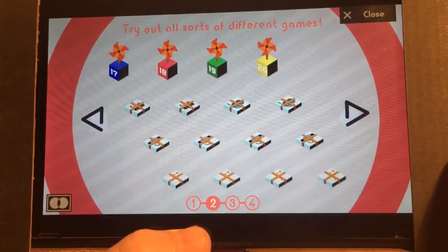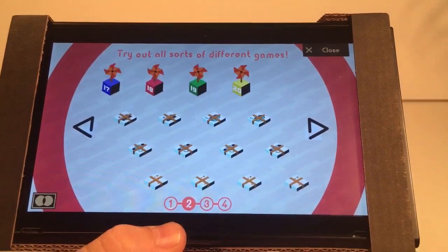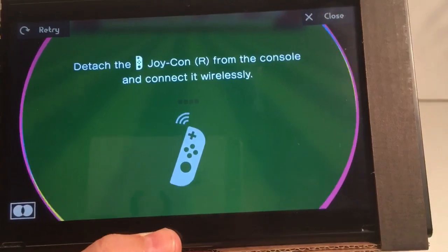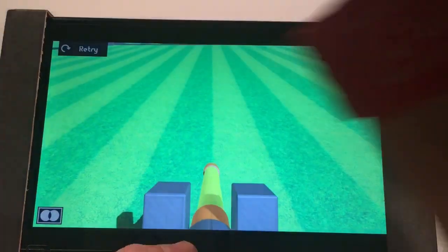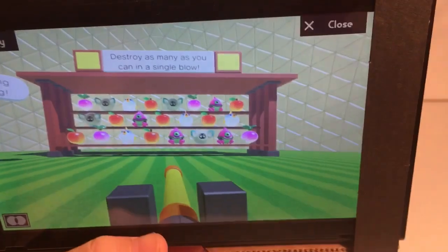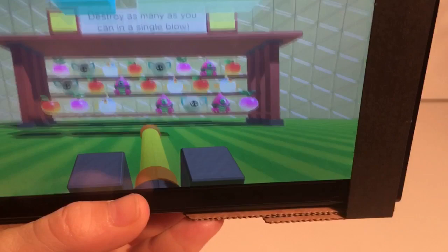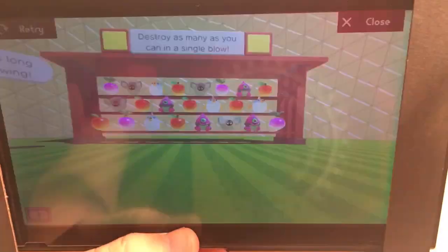I'm just going to hold this and blow into it. Let's start off with the first game — there are four games. Connect my Joy-Con which is in here. Basically you're right here and you need to take all your breath and shoot those monsters. You only have one breath — it's a weird game, but that's it.